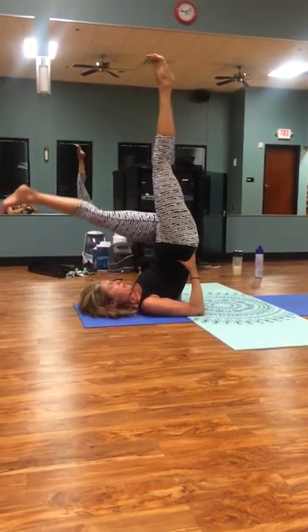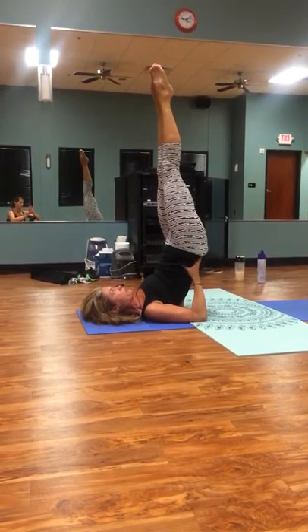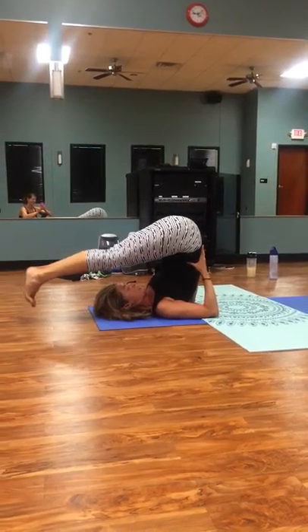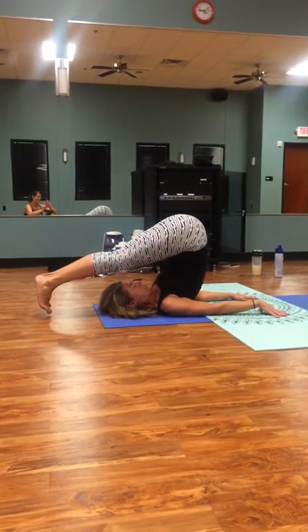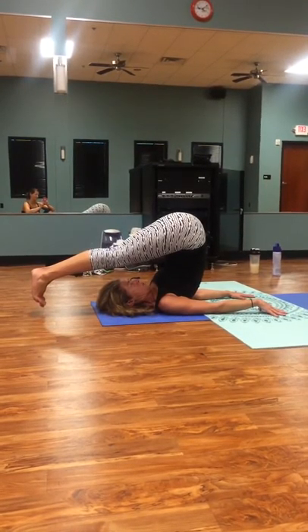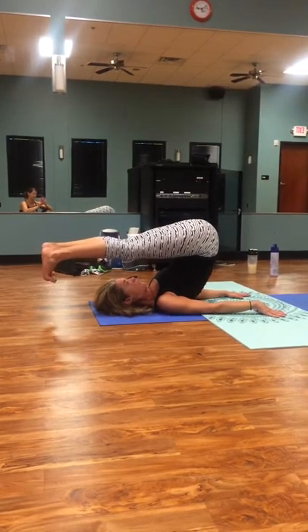And then coming back up. I know I got weird toes — if you're looking at my feet, I know. I can perch on branches. I was born with those feet. And here we go. Now we're nice and relaxed in our plow. Chin is to chest. Everything is lovely — so this is a great one.